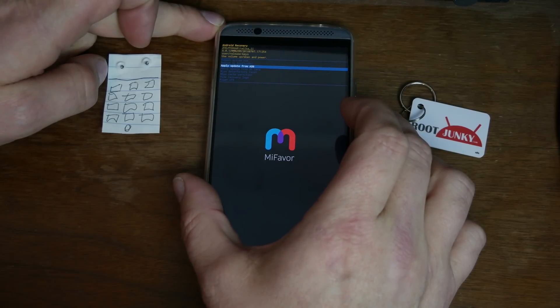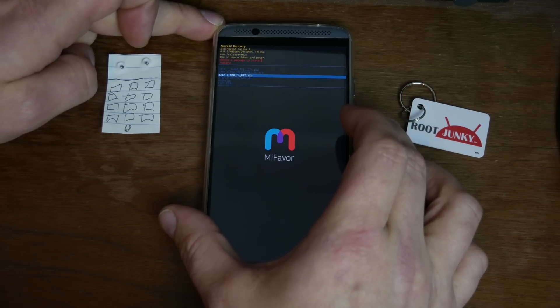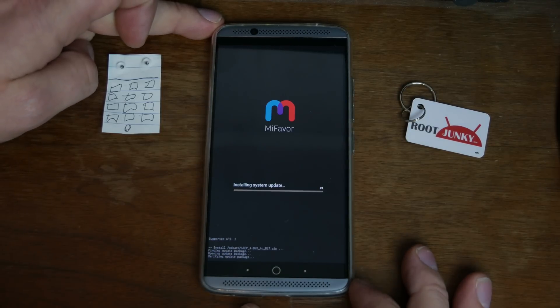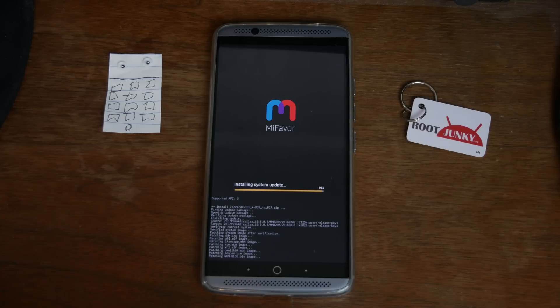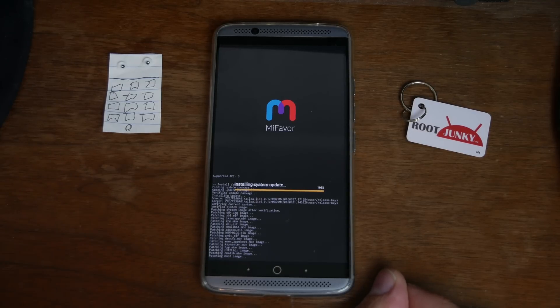All right, so we're going to scroll down here to apply update from SD card, hit power. Scroll down to step four, which is the B20 to B27 zip. So we're going to hit power and go ahead and flash that update zip. This is just an update - it's going to take a little while. If you want to do the same thing and just keep repeating until you get all the way up to B29, that's up to you. But B27 is as far as I'm going to take it just because that brought me back to where I was. There we go - we should be wrapping up. This update brings us to B27 - build number with B27. You can see it's patching a lot of images there, really doing a little bit of patching to a little bit of everything. But this keeps us on an official build, which is good.